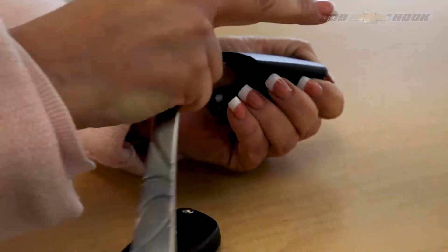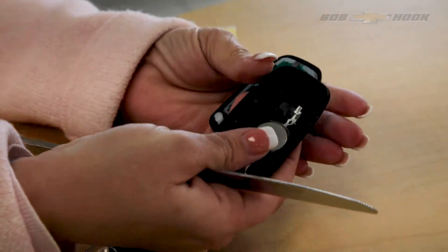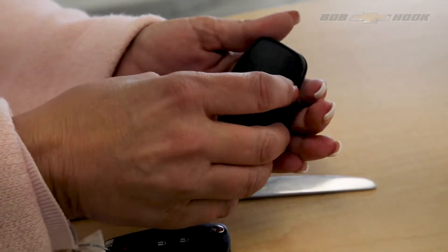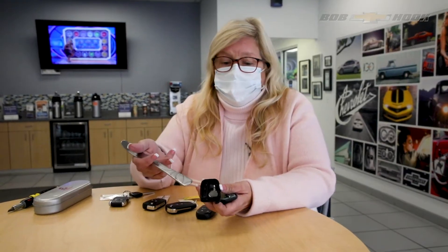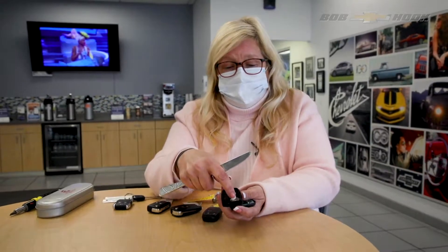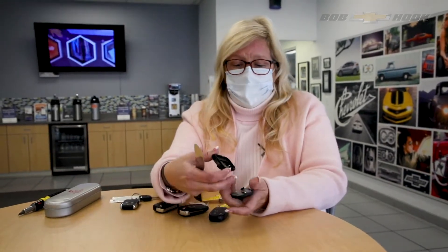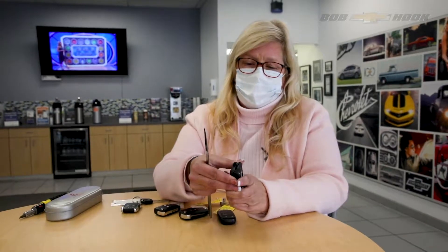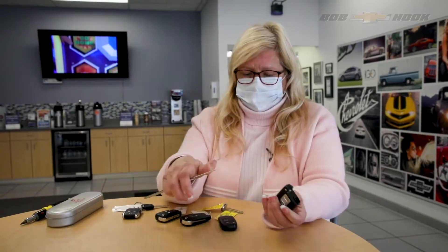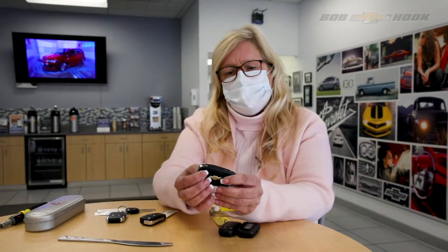Torque a little bit and voila — this is the battery. You can get these just about anywhere: drugstores, Target, Walmart, and I've even seen them at the dollar store. You simply pop this out, go get a new one, and when you're done you just put your fob back together — it will pop in place. Voila, that's how you do these.